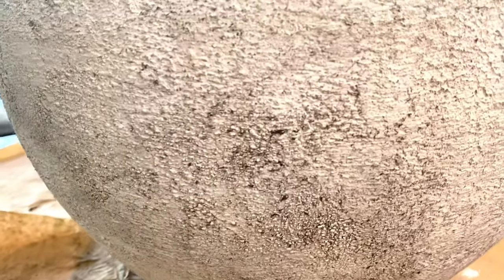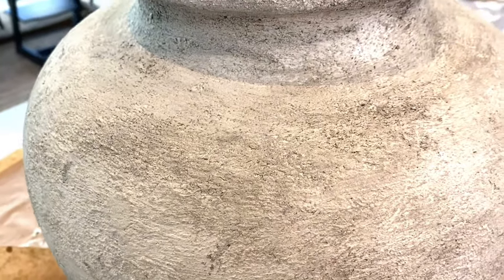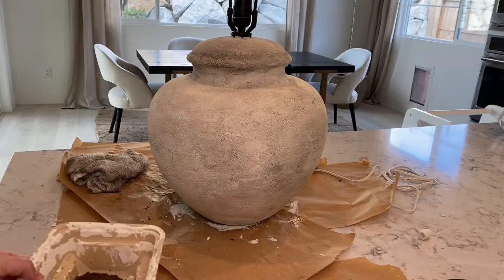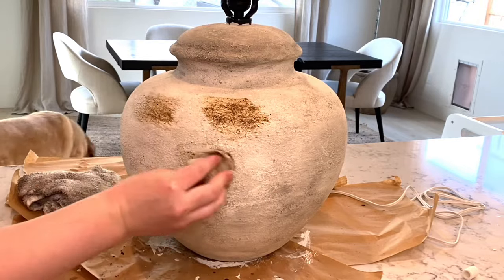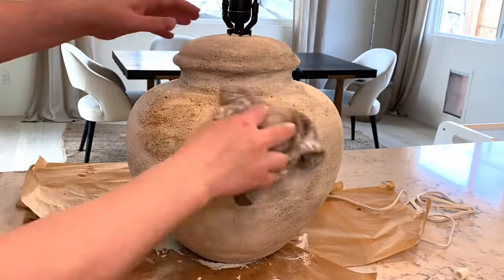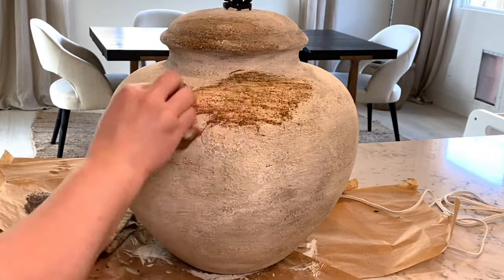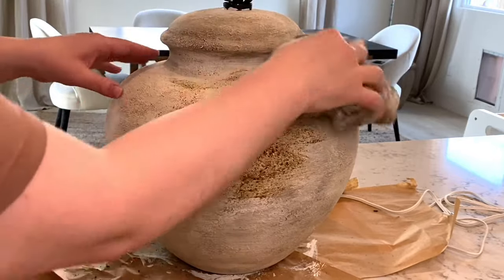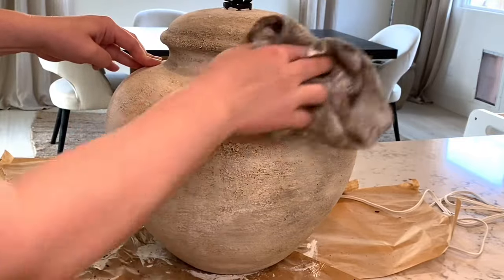The next two steps are my most favorite because this is when you truly see the lamp come to life. I go in with dirt — just regular old dirt from my backyard — and turn it into mud. Then I grab a wet paper towel and do the same thing over and over. Anyone can make this distressed lamp; it is the easiest process. I normally do the dirt probably once, maybe twice, because the next step is the one that really makes the biggest difference.